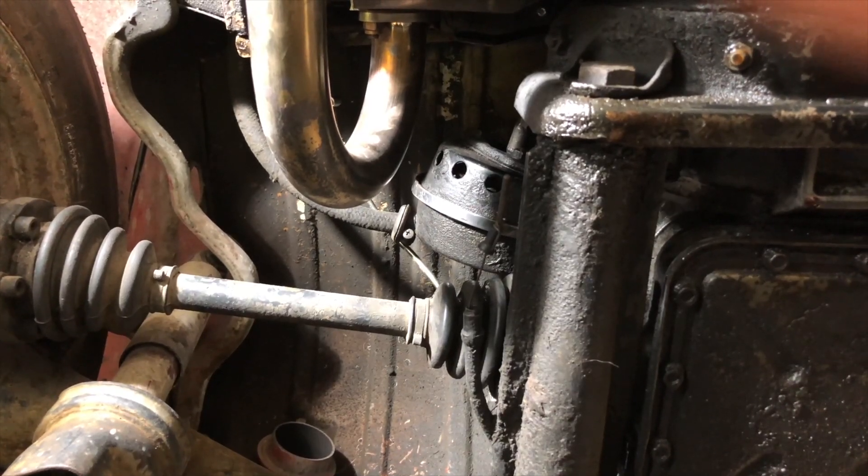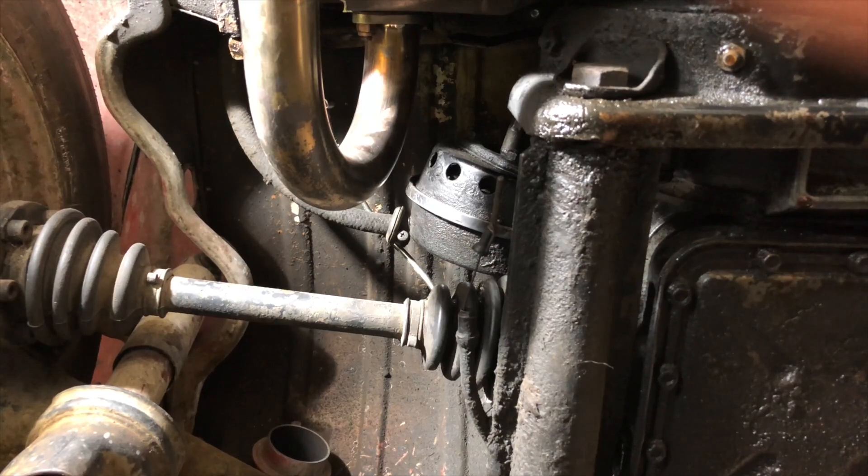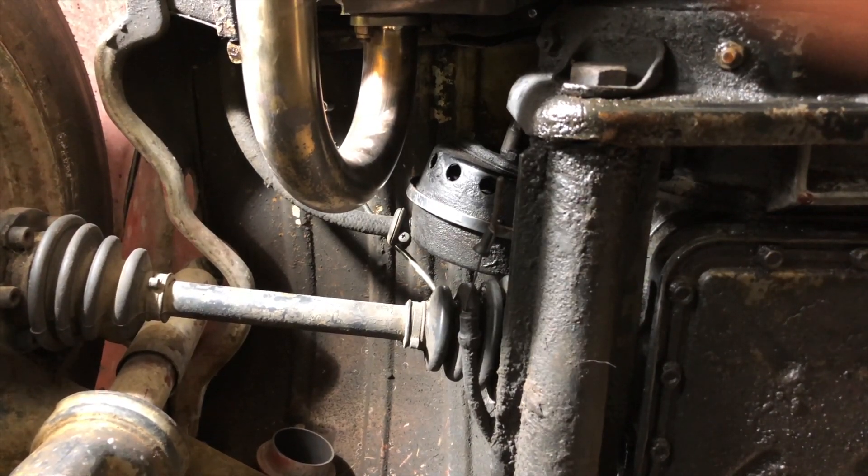Here's the shot from underneath the car of our clutch servo. This is the one in our Auto Stick — it is holding a vacuum and it is working.